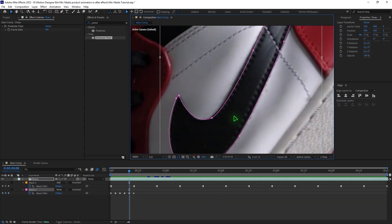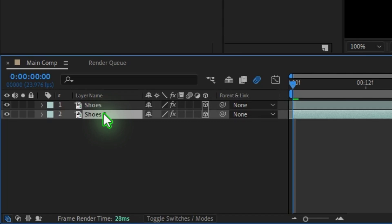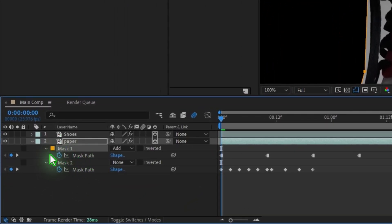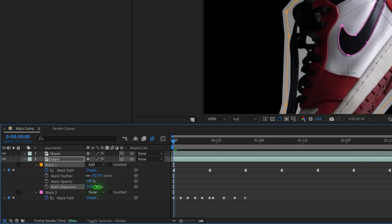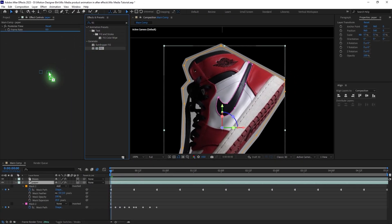Once you're done, duplicate the layer by hitting Ctrl+D, move it down, hit Enter, and rename it 'Paper'. Hit M to bring up the mask, expand it using Mask Expansion, and increase that value.